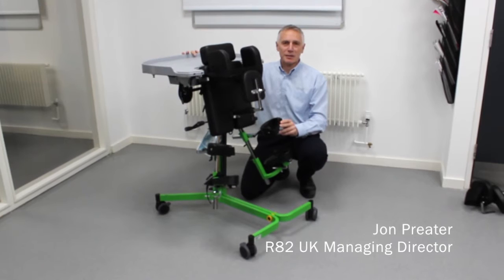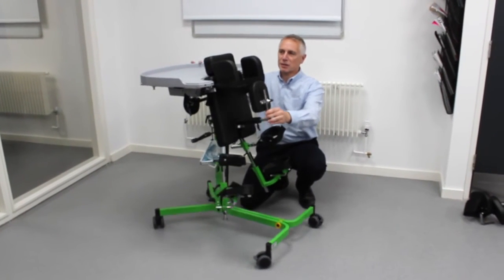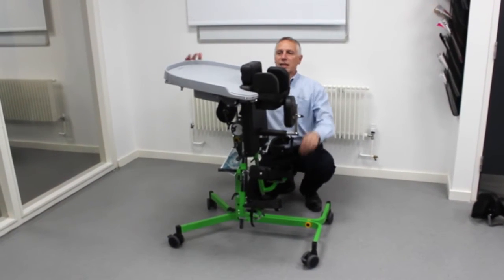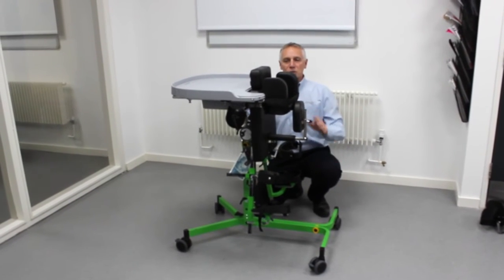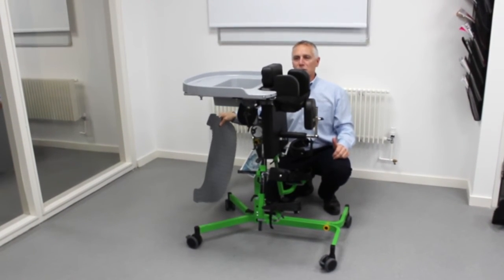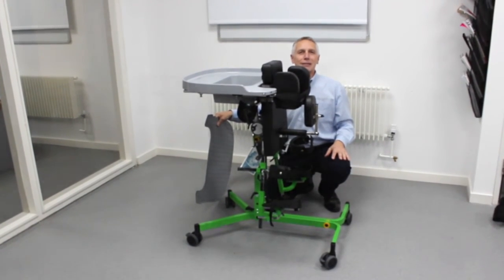Gazelle is not just about therapy, it's about making sure kids are having fun at the same time. It comes equipped with a tray, and the tray is angle adjustable so that if the standing frame is more upright, you can level the tray out as well. This is particularly important if you're using a bowl with water in it, so you can be assured that this accessory has taken care of all the equipment needs.